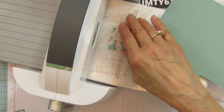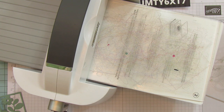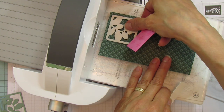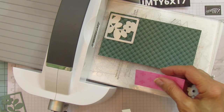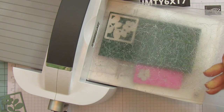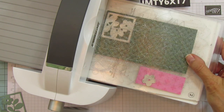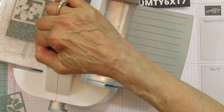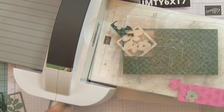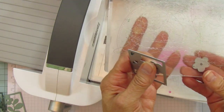I'm going to run this through again because I want the bottom leaves so I can layer the leaves on top. Then I'm going to run one of the flower pieces through — we'll need to run one more flower through as well.